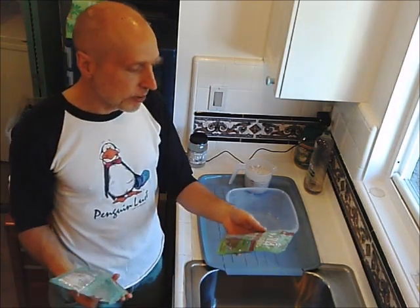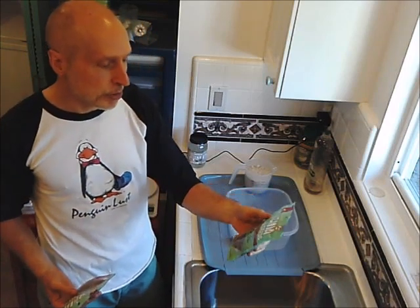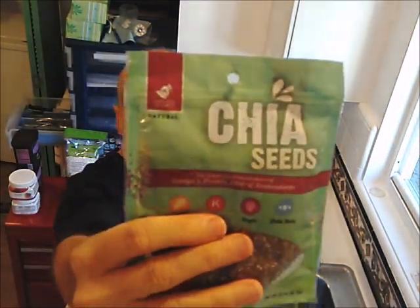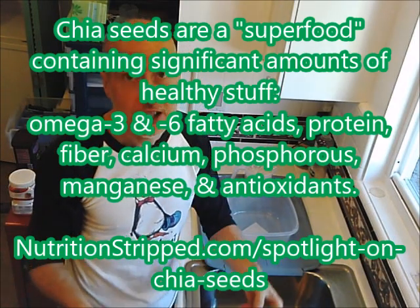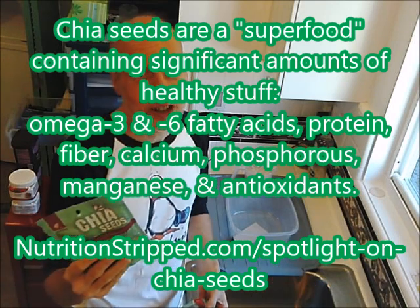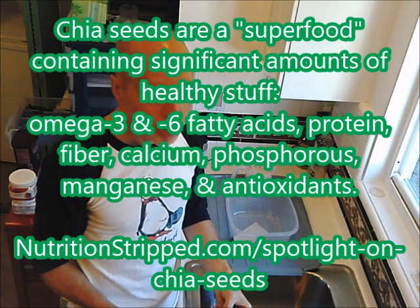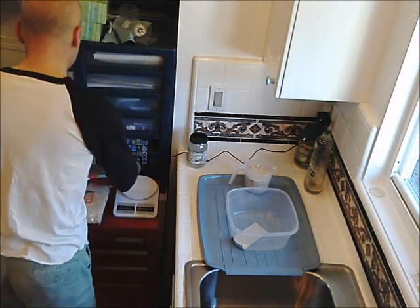Next is chia seeds. I use this brand by House Delights — 99 cents, 3.2 ounces per bag — and I'm going to use two bags. Chia seeds are the richest plant-based source of omega-3, protein, fiber, and antioxidants. The downside is they'll get stuck in your teeth — most will go down when you swallow, but you'll see these guys again when you brush your teeth. So if you don't like that, you can skip the chia seeds, but they're tremendously healthy.